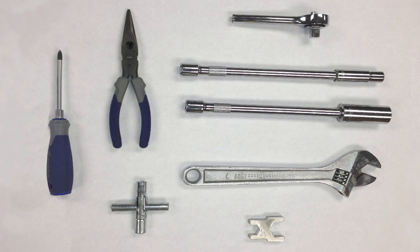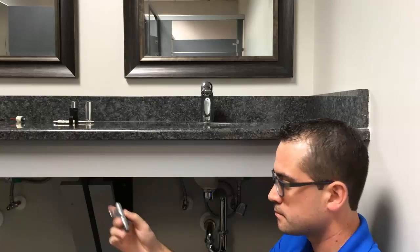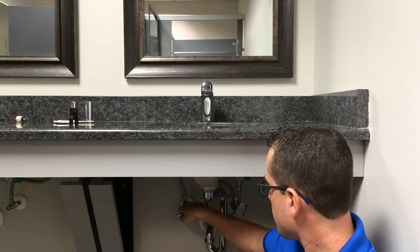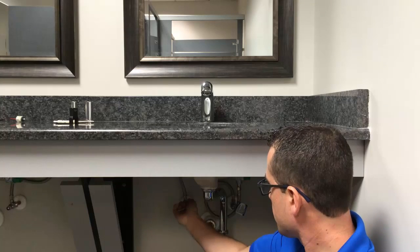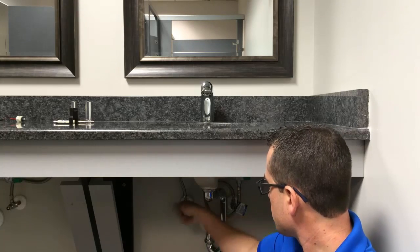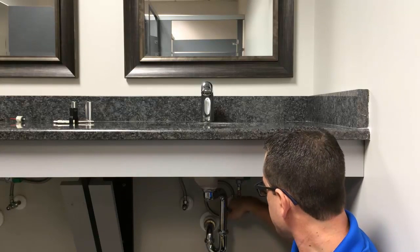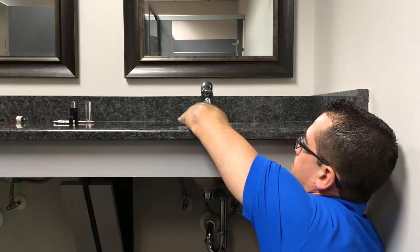A Phillips head screwdriver is needed for cover plate applications only. Step one: in existing or retrofit applications, it is very important to first shut off the water inlet supply stops located beneath the sink, which control the hot and/or cold water distribution.